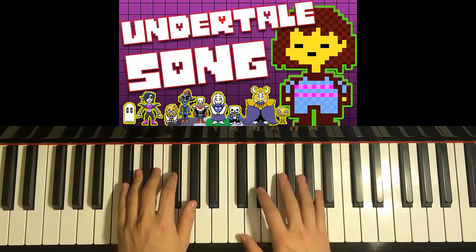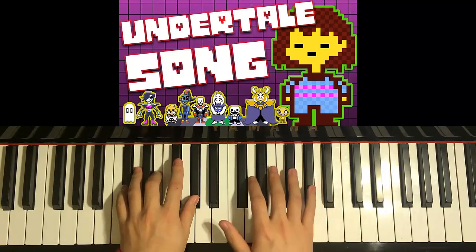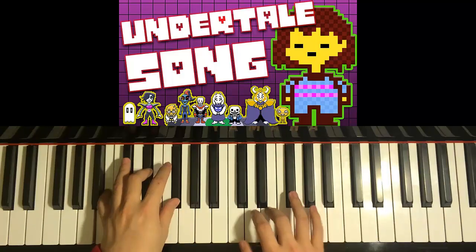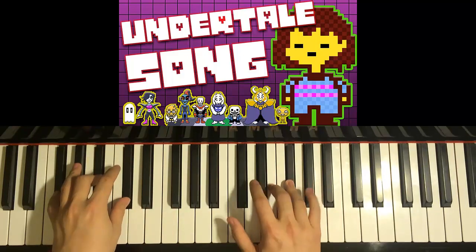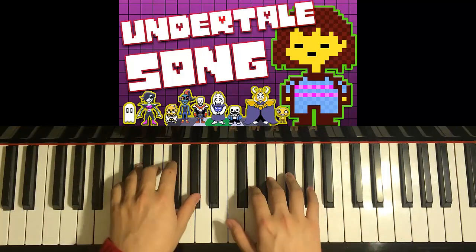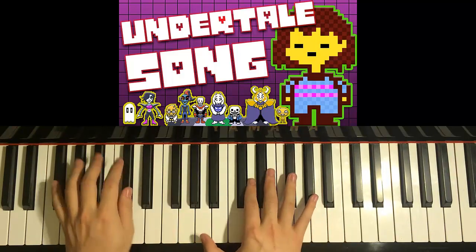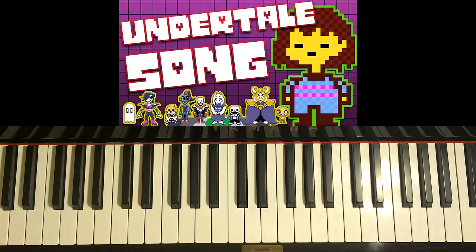Let's go ahead and put the two hands together. C-sharp-minor and G-sharp together, then F-sharp and A-major together, then E and B-major together, and F-sharp and F-sharp-major chord together. Let's do it again — together, together, together, together. That's the first part of the pre-chorus.